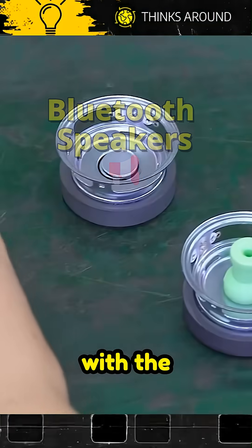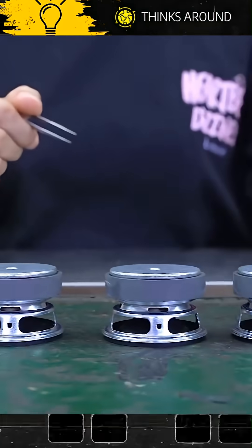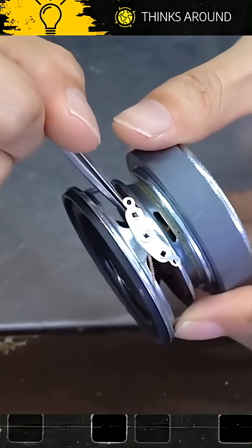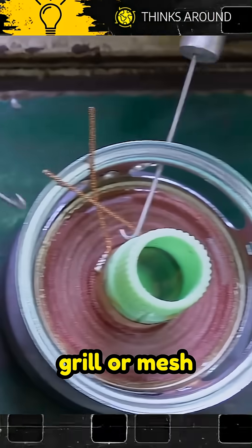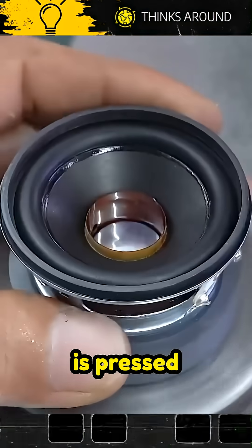It all starts with the heart, which is the speaker. The speaker is sealed shut, and the final protective grill or mesh is pressed into place.